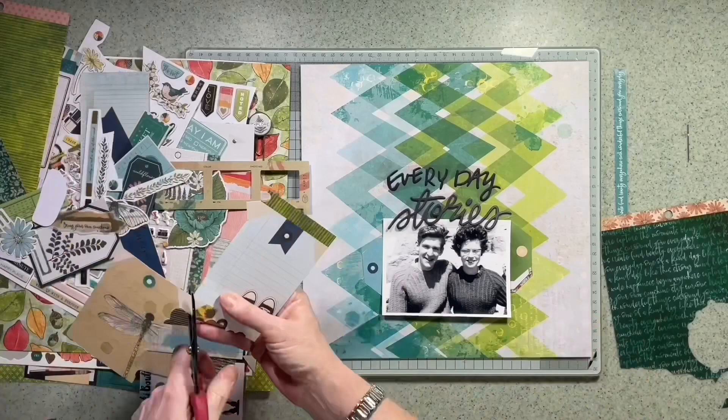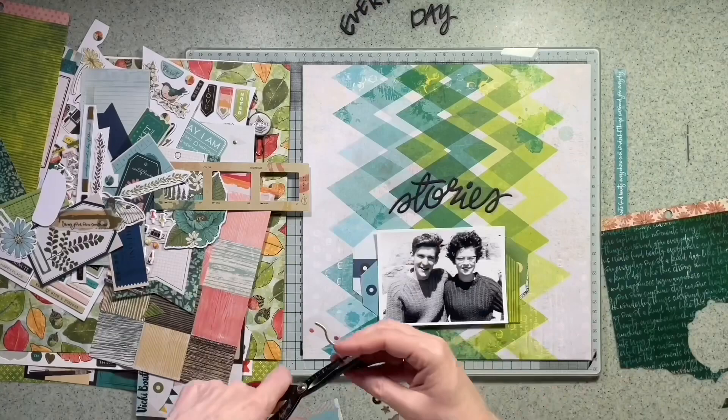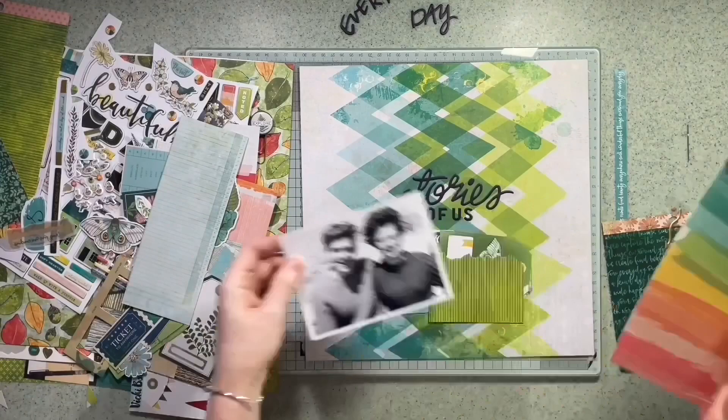Going back to the paper — this paper reminded me of the cable knits running down the jumper. The zigzags are meant to go across, but I've turned it to go down to match the patterns in the jumpers in the photograph.